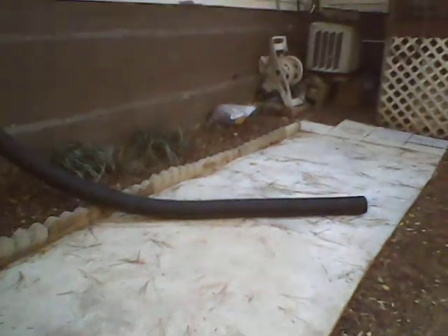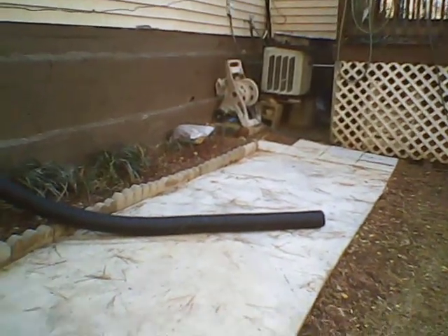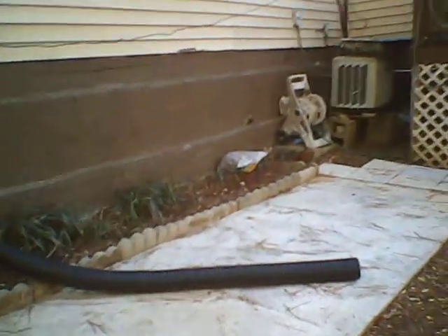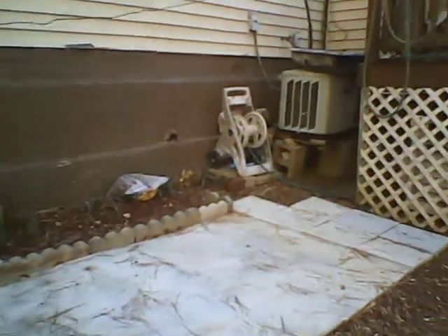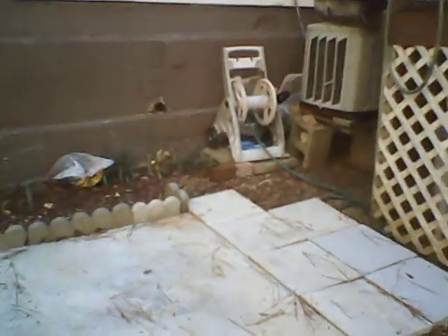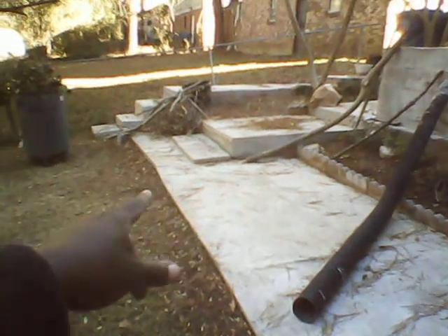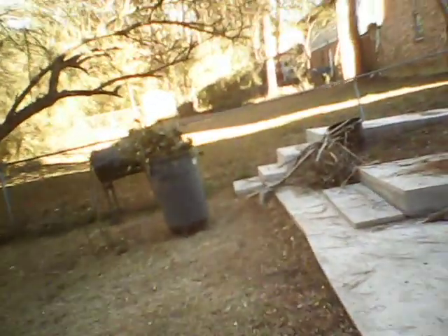This is part of the sidewalk leading on to the patio, as you can see. This is the length of the patio — I'm getting you a good walk through now. She added these blocks down here, but the rest of this patio I did myself. I'm pretty proud of it.